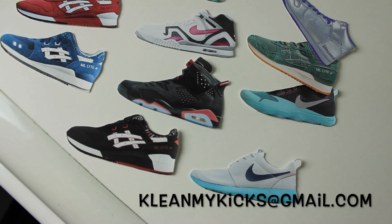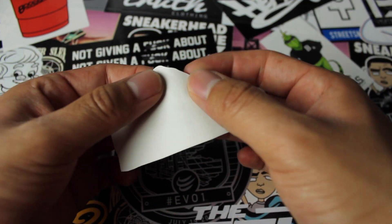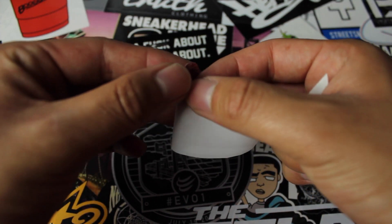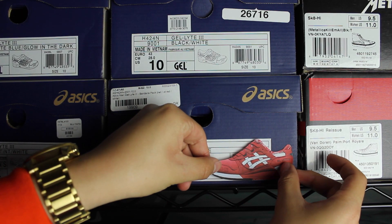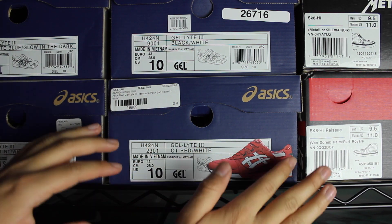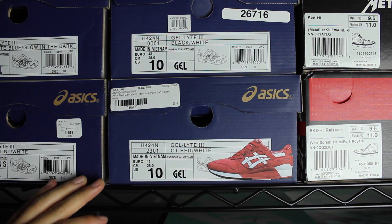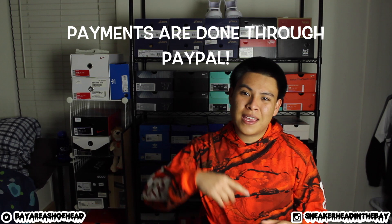The email is cleanmykicks — with a K for clean — at gmail.com. The pricing goes for 75 cents per sticker for the first 10 stickers, and 40 cents for every sticker after that. There are a ton of different kinds of sneakers. Pretty much to order, you send them an email and say, I want some black cement threes, I want some Roshi runs, I want some tech challenges, and you tell them the colorway that you want and he will get them printed for you. His turnaround time is mad quick and I was really impressed with the way he does business.